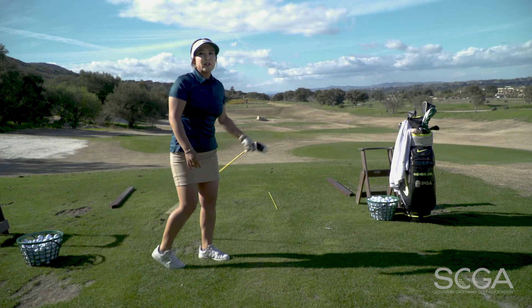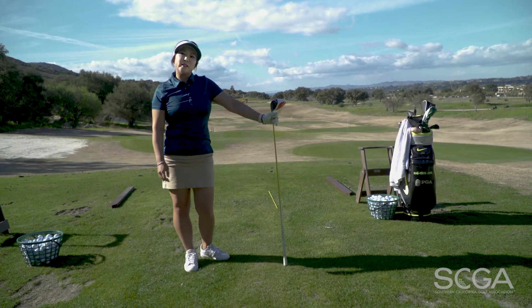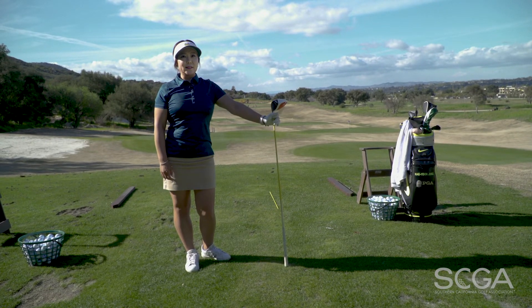Hopefully you can transfer that onto the golf course, and hopefully that's gonna improve your game. Thanks for watching. I am Haeyoon Jung. We'll see you next time for another SCGA Swing Tip.